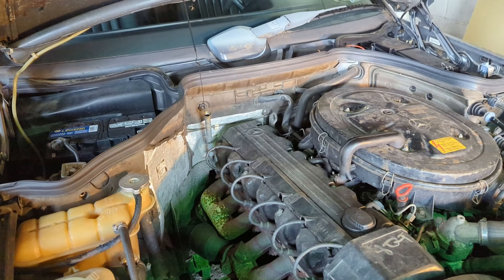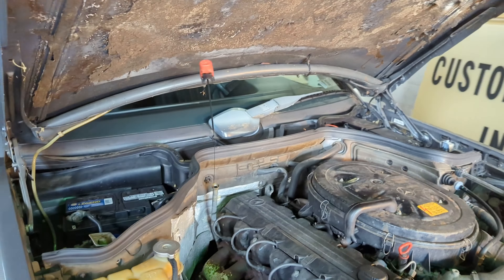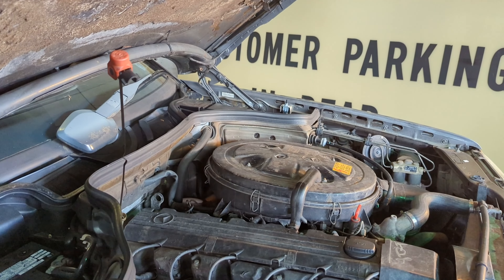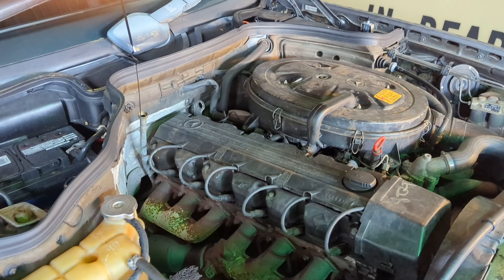You do want to have the car running when you test this. You want to have it hot — you don't want to check the transmission fluid when it's a cold engine. So I did a drive, I came back, and you want to be on a flat level surface.